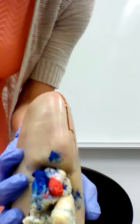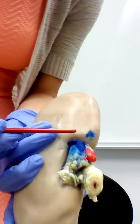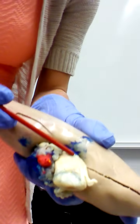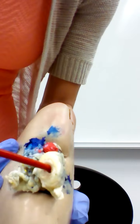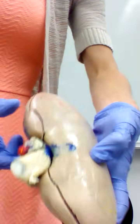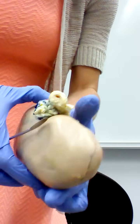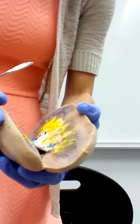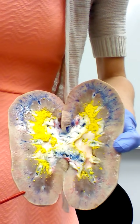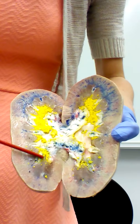We have colors to help identify each structure. In red is the renal artery entering, in blue is the renal vein leaving, and the other tube is the ureter. Looking at the kidney, the outer area here is the renal capsule. Opening it up, the outer portion is the renal cortex where we filter the blood, and the inner section is the renal medulla.